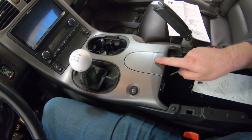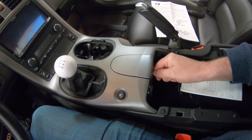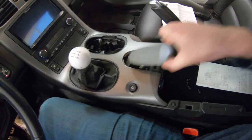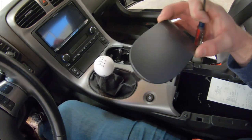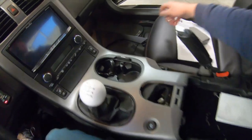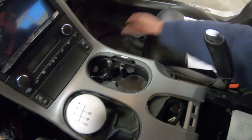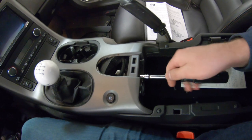Next step is to remove this little cover here — another item that just holds in with clips, so we used a little flathead screwdriver. You can see those two clips under there and then a little tab that slides in up here. This reveals two more 7 millimeter screws, which we're going to go ahead and back out now as well.